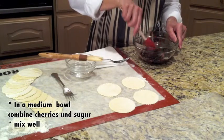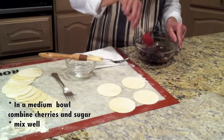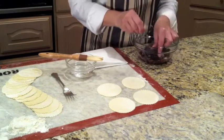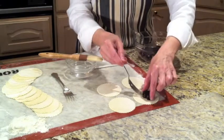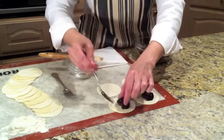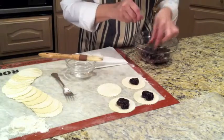Now you could adjust the amount of sugar depending on the cherries. Next, you're going to take about two cherries and place them right in the middle of the pierogi dough. Like that. There we go.